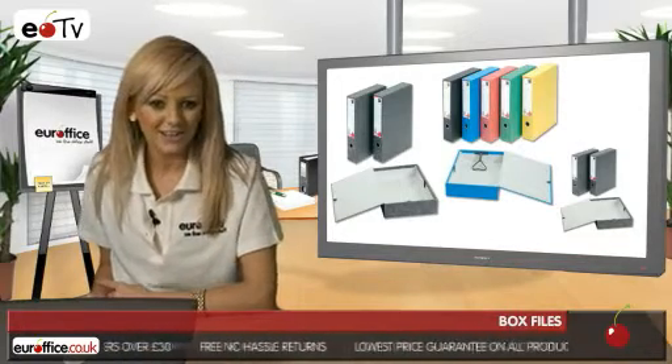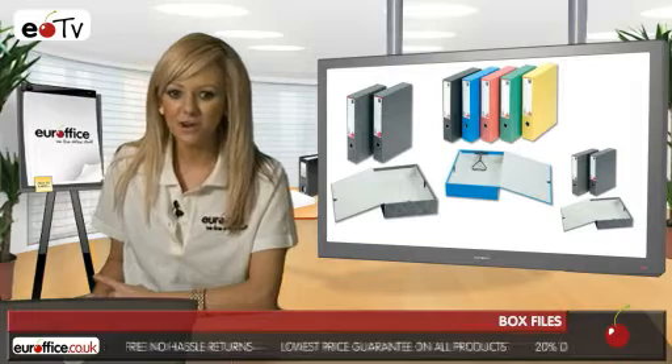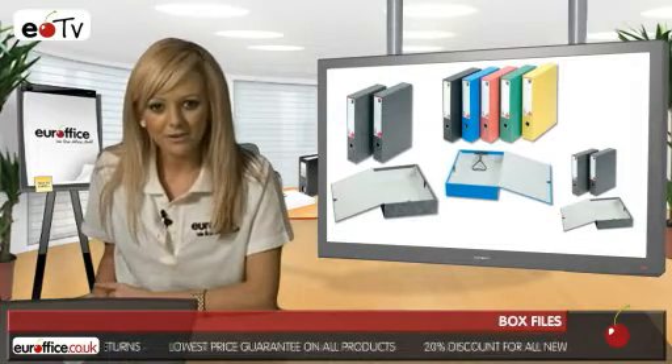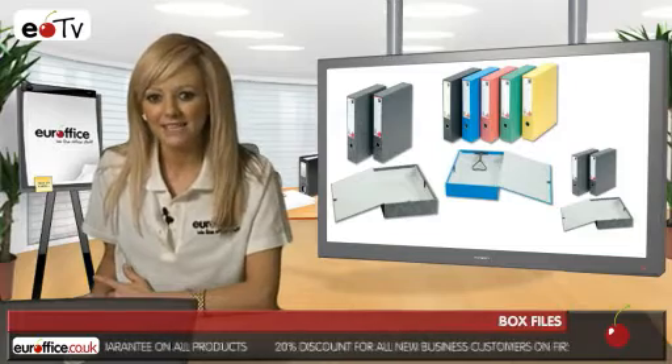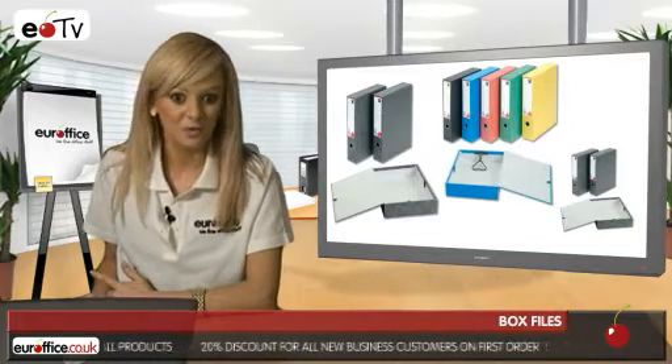Now if you want really great value then you're going to love the five-star office box files we do in packs of ten. These box files are the same as the ones I've previously mentioned but come in larger packs if you know you're going to need to order a lot.